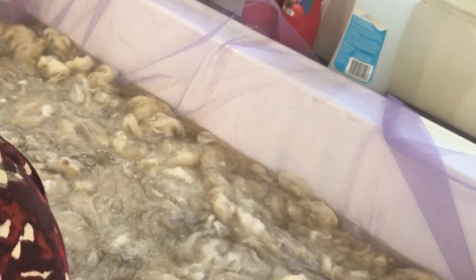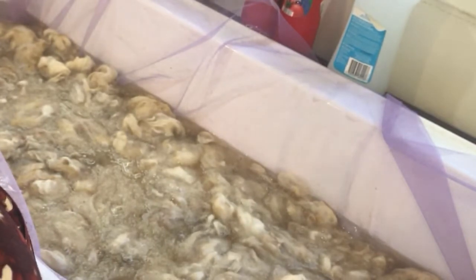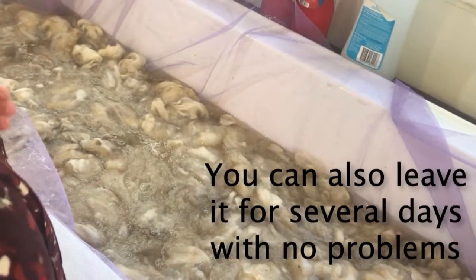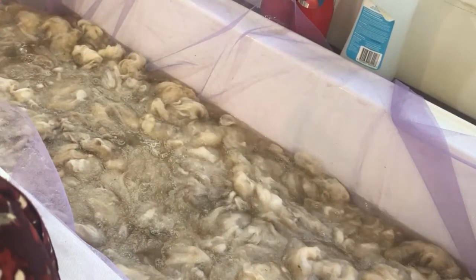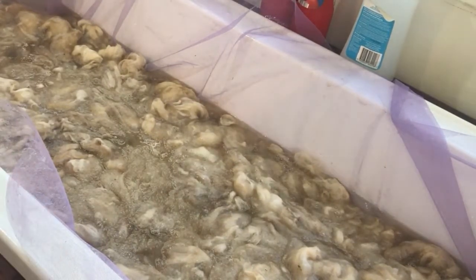I would now leave it to soak for a minimum of an hour, but you could also leave it overnight. Then I'll come back, pull it out, and I'll show you the next step.